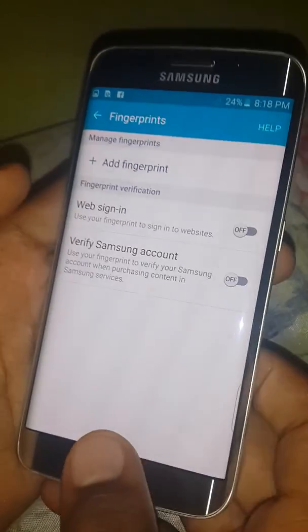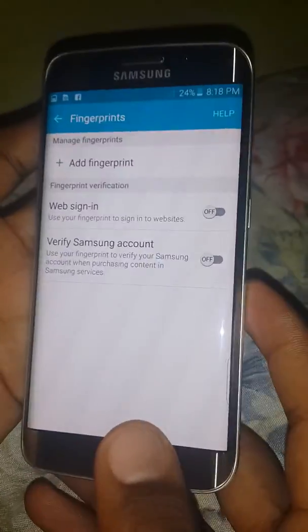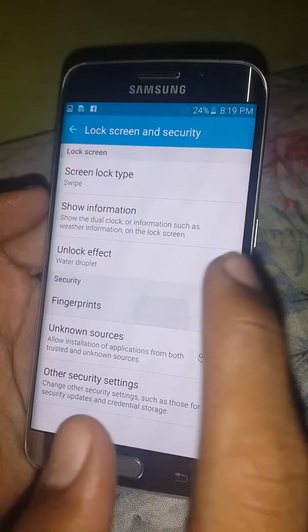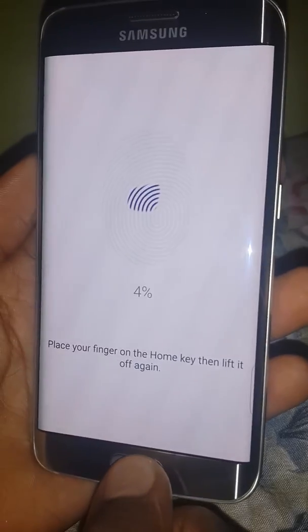Hey guys, this is Chad and today I will be showing you a trick I found out on the Samsung Galaxy S6 Edge. You can add multiple fingerprints by going into your fingerprint section and pressing 'add a fingerprint' and just doing this.